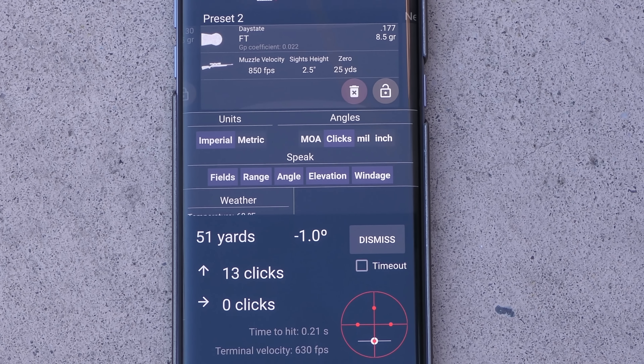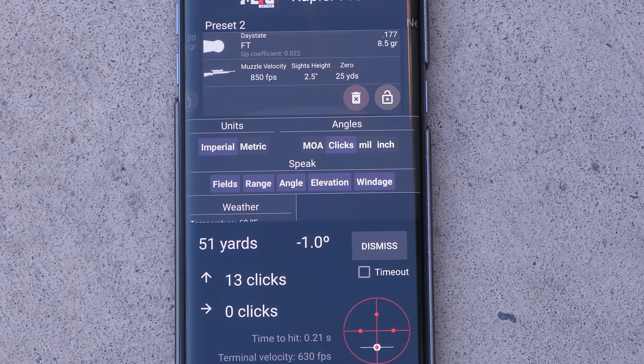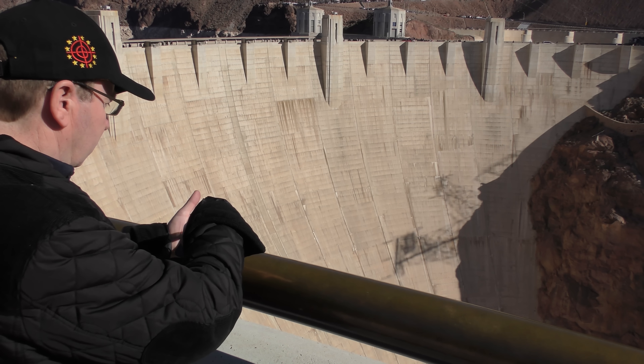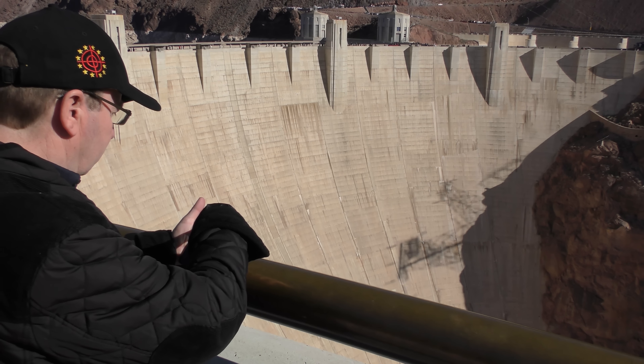Range is 51 yards. Angle is down one degree. Corrections: up 13 clicks, right zero. So you put your details in, zero at 30, and then when you want to shoot at 50 it's going to tell you how many clicks to move your scope. That's right, and what you do is you use this device — which we used earlier — measure the distance, and then the clever bit happens.